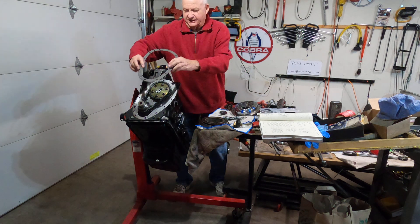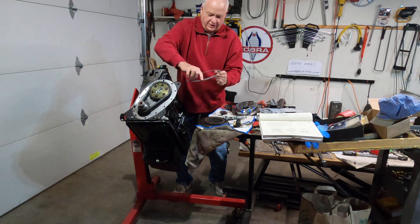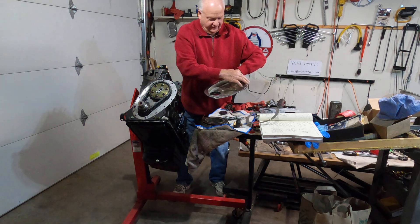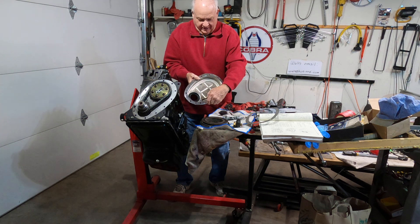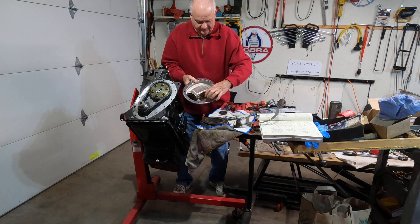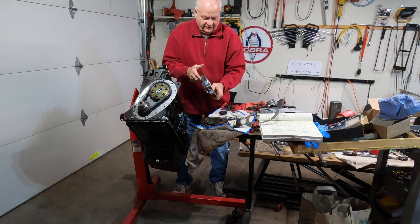Once this gasket and end plate is on here, I'll apply another thin little film on the timing chain cover and also a thin film on the backside of the timing chain cover. New spring for the tensioner, a little bit of synthetic lube, and obviously a new seal.